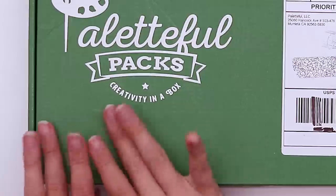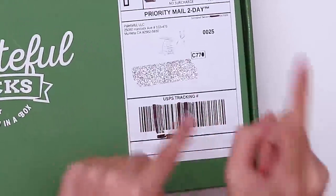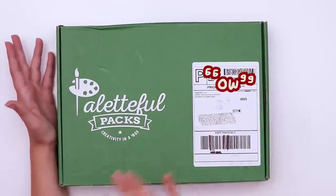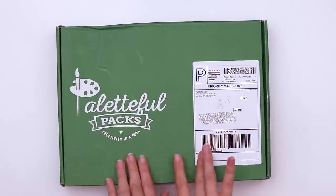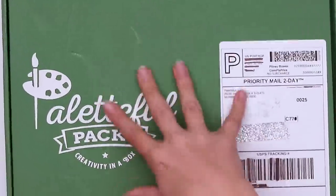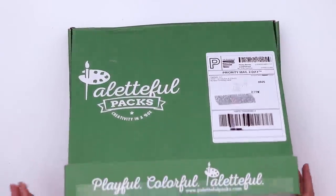Hello, welcome back to another unboxing. Today we're going to be opening up the September Paletteful Packs box — the premiere Paletteful Packs box. Now this is the September box, so the chances of it having any Inktober themed items are slim to none, but I am excited — I'm determined to make it work. Let's open up, find out what's inside and make something with it.